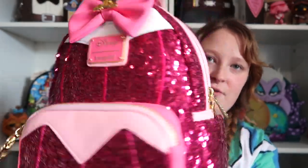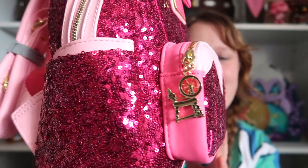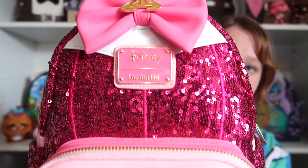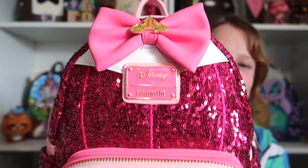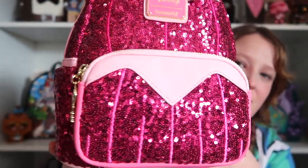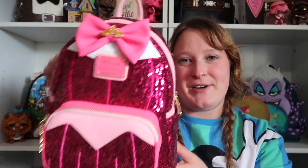So you get some awesome pocket space. You got the pocket on the inside, you get this larger pocket, the front pocket, as well as a side pocket. It is gold hardware, and on each one it has their own little key charm. I think this one is super cute. I wish they would have come out with a blue one for her blue dress, because a lot of people like her blue one too. But look at the sequins. Here's Aurora — and next up is Cinderella.